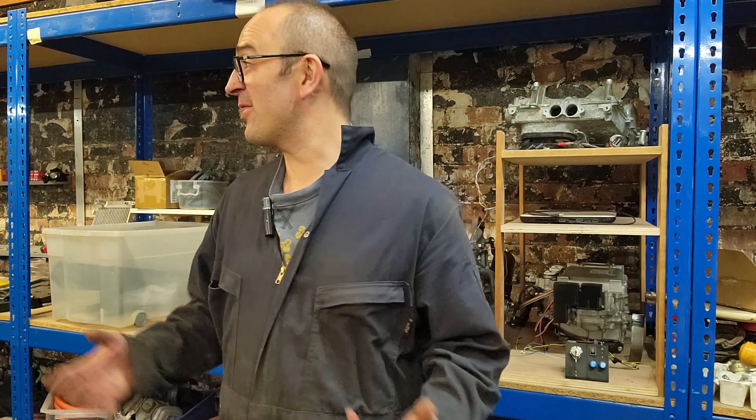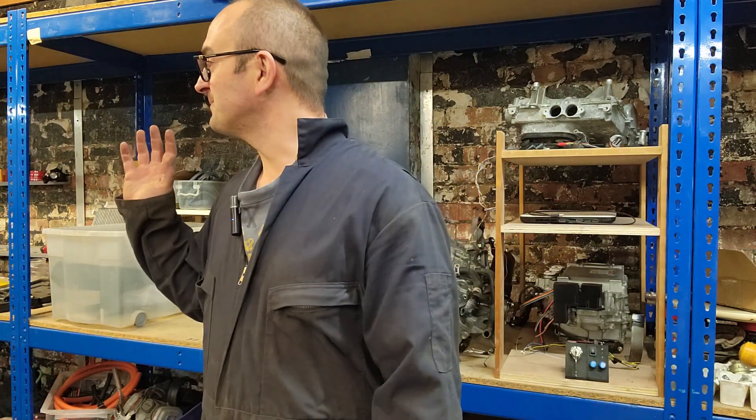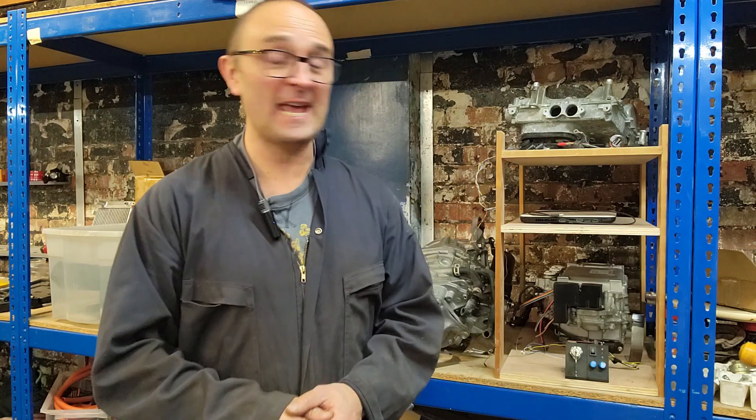Still a lot of tidying to do in this place. It's kind of hard because I've got three cars' worth of stuff, when really there should only be one car's worth of stuff. But once that car's on the road and I finally get around to selling loads of these bits, there will be less stuff in here.